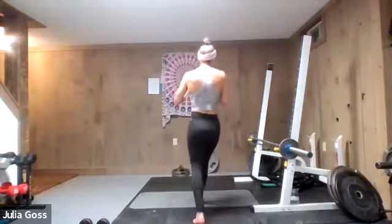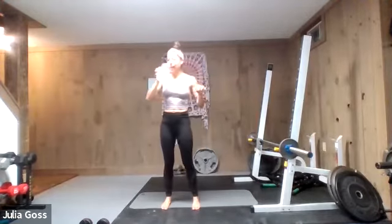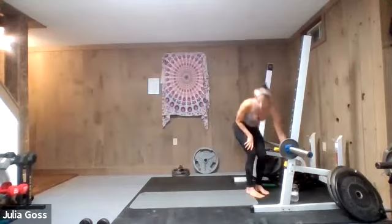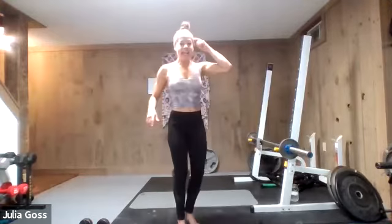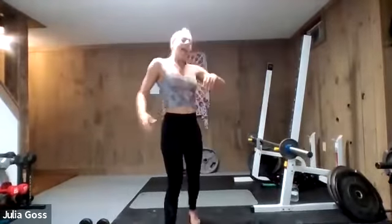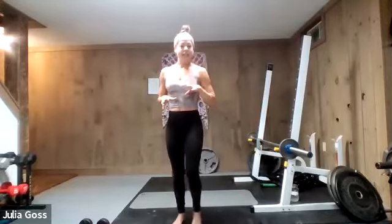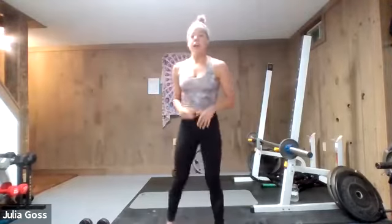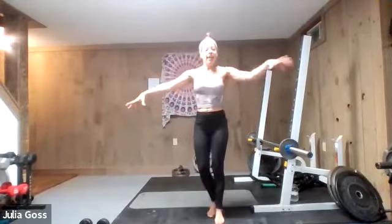We hit every single muscle group, every single muscle in the ab complex. The best news is we are through our longest round — from here on out we're going to shorten those work intervals little by little, working our way down to that split finish at the end. Grab some water, make any adjustments to the weights you chose. As your body gets tight it becomes more important to stay connected. We're shortening those work intervals, so if you were using weights that felt heavy, keep in mind the interval will be shorter.